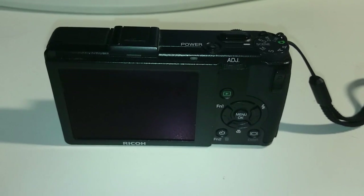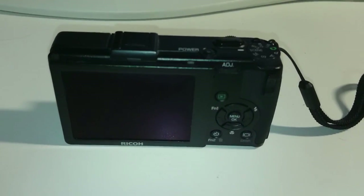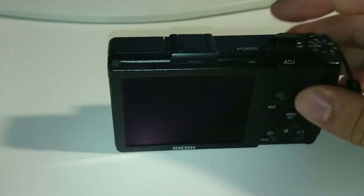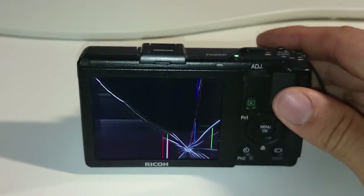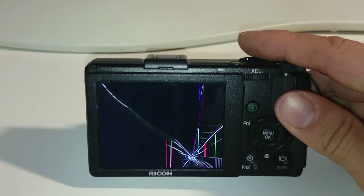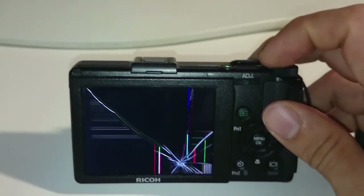In this video, I'm going to show you how to replace a cracked, broken LCD screen on the Ricoh GR Digital 1, 2, 3, 4 and the new GRD series. As you can see here, I'm powering on this and it has a cracked screen in the corner which extends all the way through the top and the other corner.